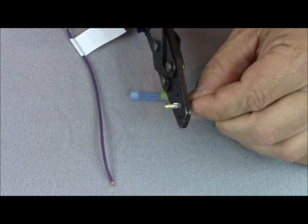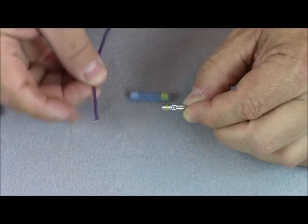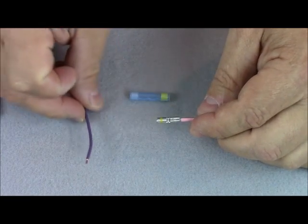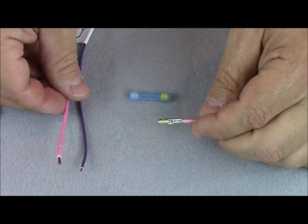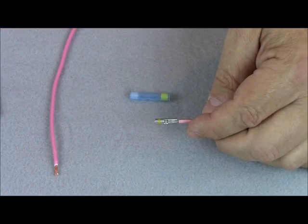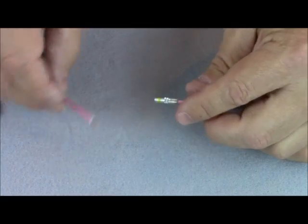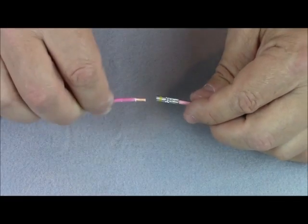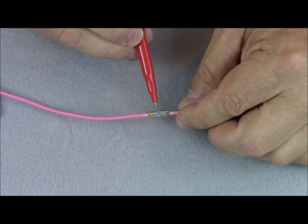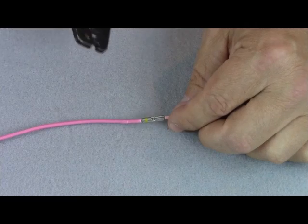Then we're going to insert our copper lead. Aluminum is always one gauge larger than copper, so for the purpose of installation and the ability to fill the barrel, we like to use the same gauged copper wire as we do the aluminum. We're going to insert our copper lead and make sure that we have adequate penetration, but we want to make sure that these two materials — not even a single strand — are making contact with each other.